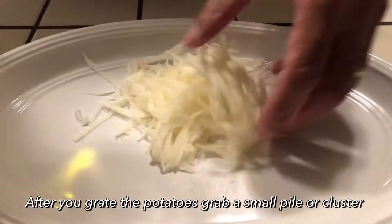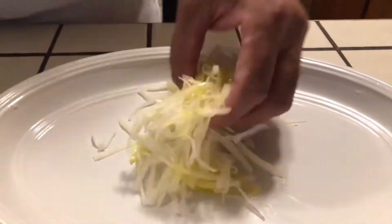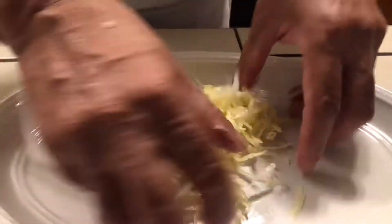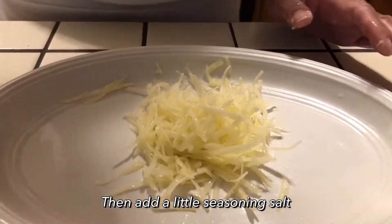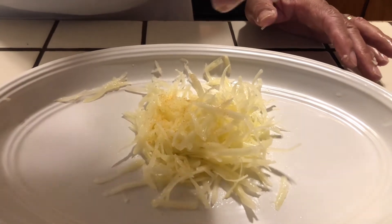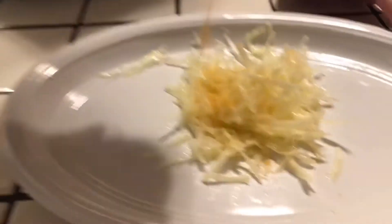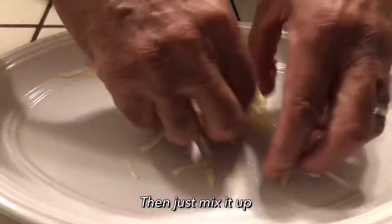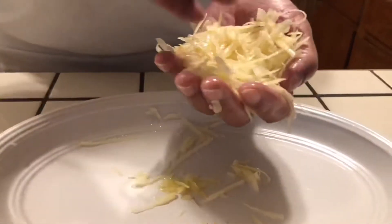I took a little potatoes out of the pan and I'm going to pour a little oil on it and get them all together with this oil. Mix it up in there, get them nice and good. Then I'm going to put just a little seasoning salt on them so they have just a little seasoning. You can put any kind of seasoning you want on it. I'm just going to mix it up like that.